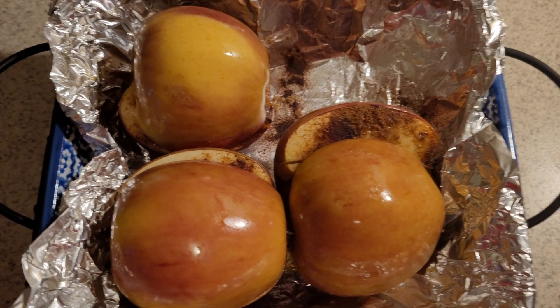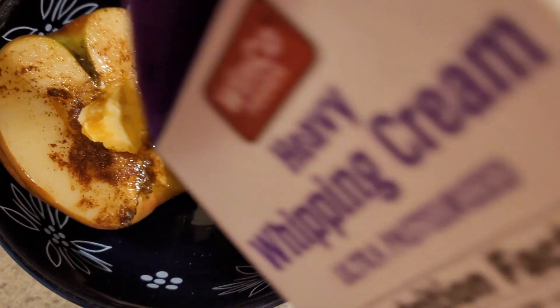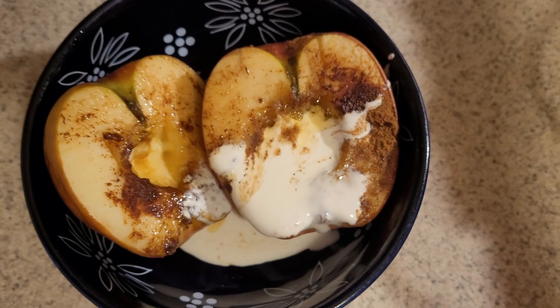Like I said earlier, you can serve this with ice cream. The traditional way I had it from my grandma growing up was topping it with cream or half and half.